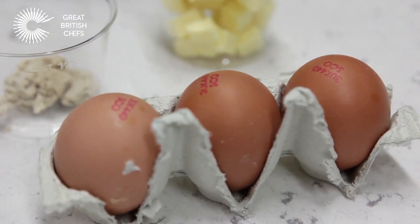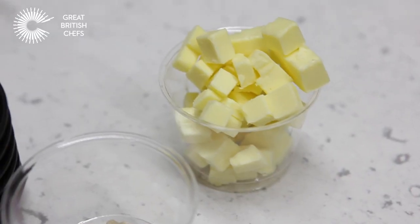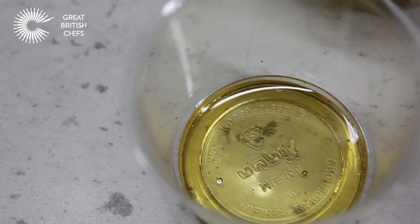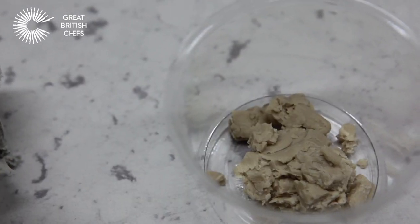To start the batter you need fresh eggs, a little unsalted butter that's been chopped — it must be hard and firm from the fridge — a little natural honey, and some fresh natural yeast.